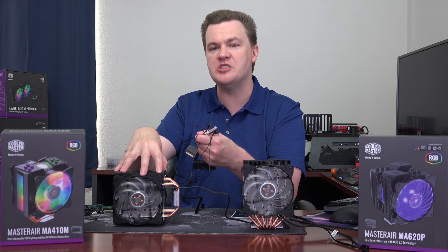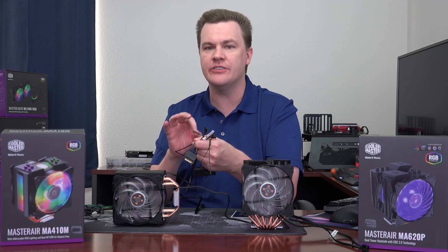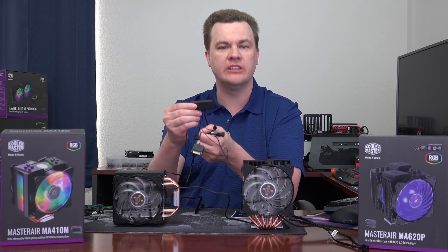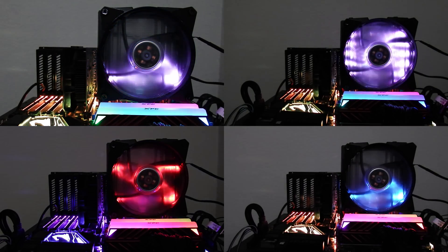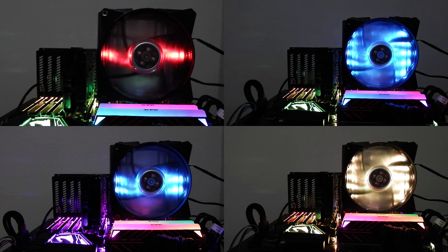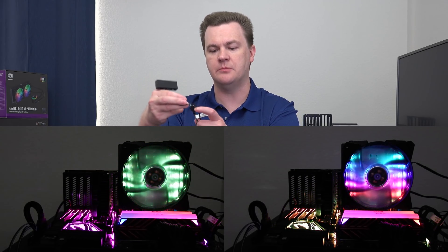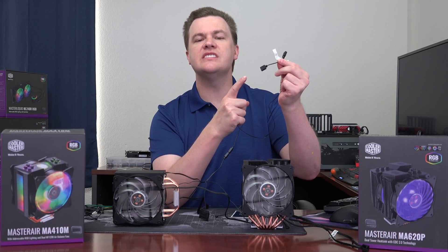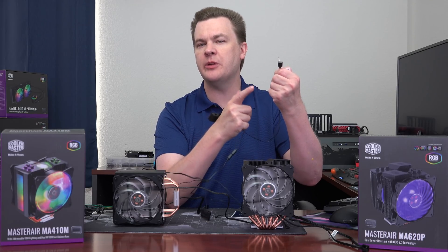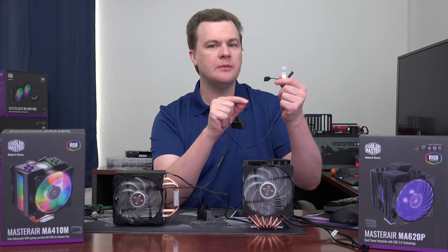It does come with an RGB controller if your motherboard does not have an RGB connector. It has a multi-featured controller with a variety of modes. You can also set it to the temperature of the cooler — it'll start off a very dark blue and work its way towards red when it gets very hot. It does have a pass-through mode on the controller. There are two connectors: one is a four-pin and one is a three-pin with one hole blocked off for certain Gigabyte motherboard models or adapter cables.